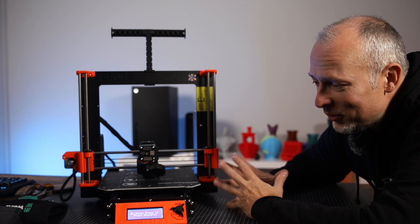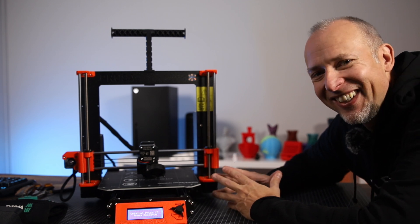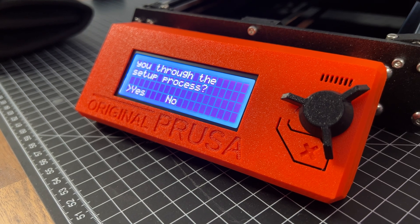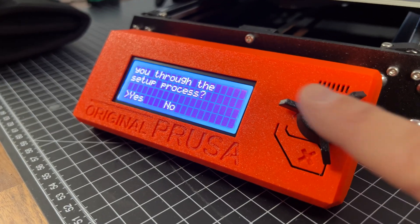Original Prusa i3. Prusa Research. 'Hi, I am your original Prusa i3 printer. Would you like me to guide you through the setup process?' Yes, I want that.